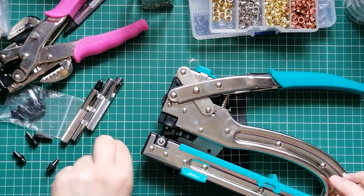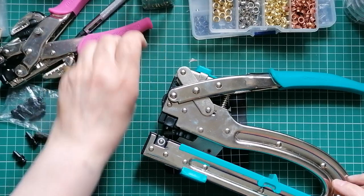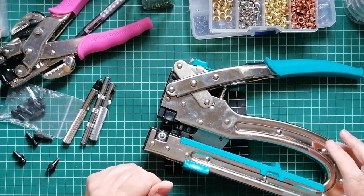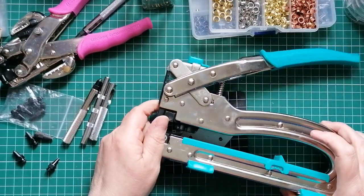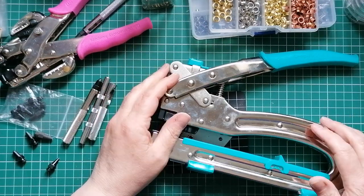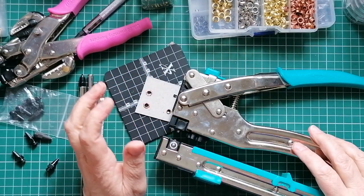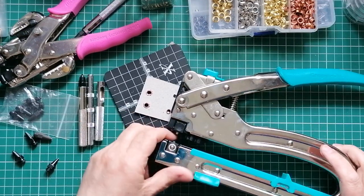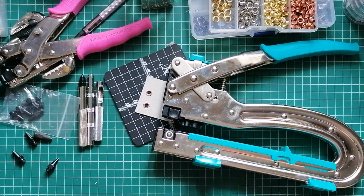Hello everyone, it's Julie from Camellia Crafts Designs. Welcome back to my channel. I'm here today to talk about punching holes in things. Thrill a minute on this channel, actually.